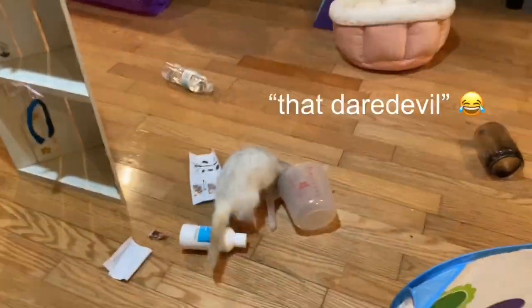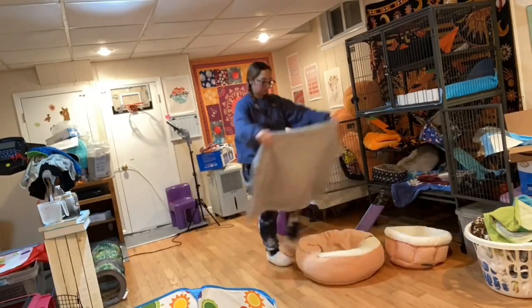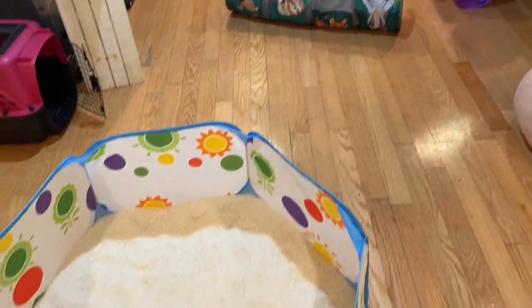Guys, can you see all this stuff on the floor? Guess who made this mess — that daredevil. She knocked this over and everything was on it. Ta-da! Beautiful, fresh, and organized — ready for the next step that I'll show you guys later on in this video.